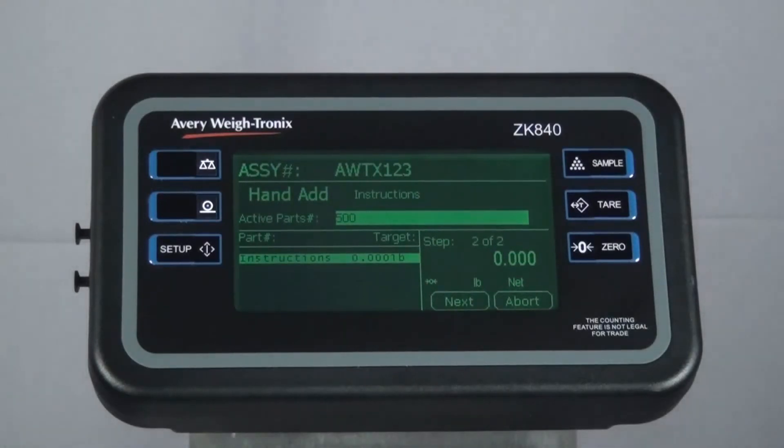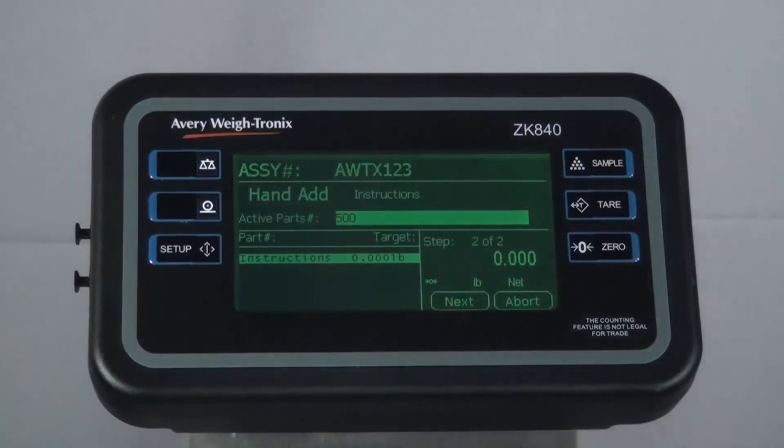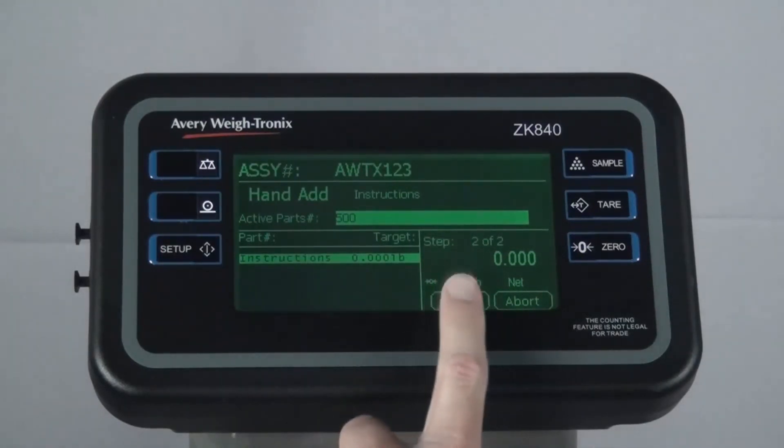In this example, the next item is a hand-add item, which means no count or weight is associated with this step. Pick the item and then press Next.